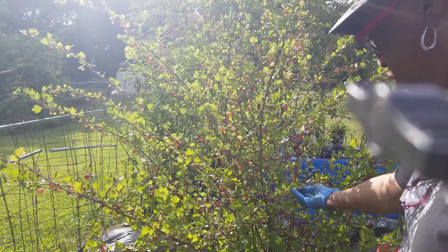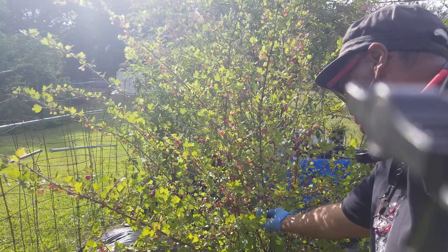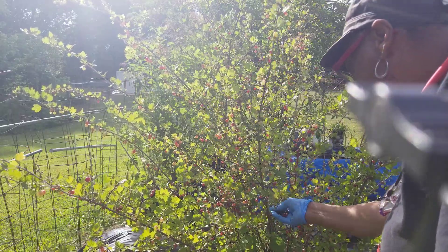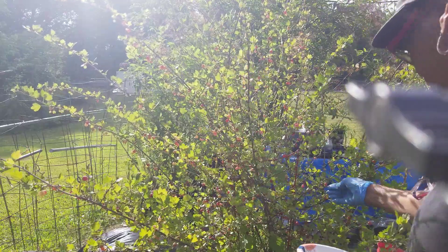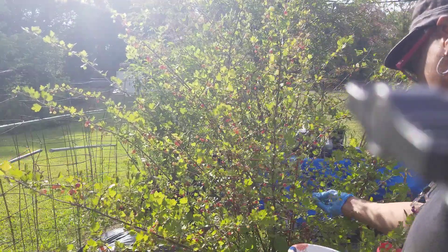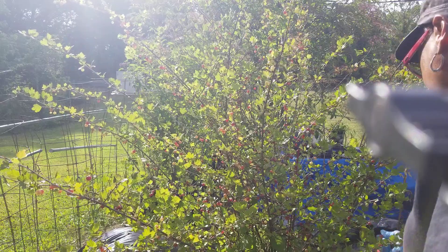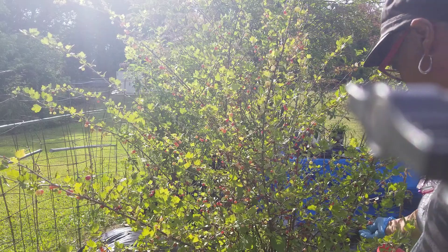This is a gooseberry plant and it is thorned — the thorns are small. Probably the one reason I'm able to get what I'm getting is because it has thorns and the birds don't like the thorns. So I'm just getting some for a quick snack, and then tomorrow I'll come and get enough to make another berry crunch — I'll just call it a berry crunch if I do different berries.